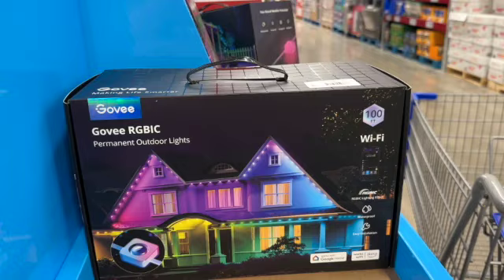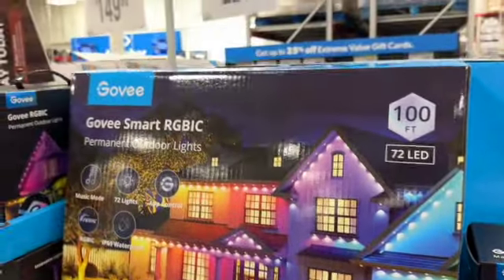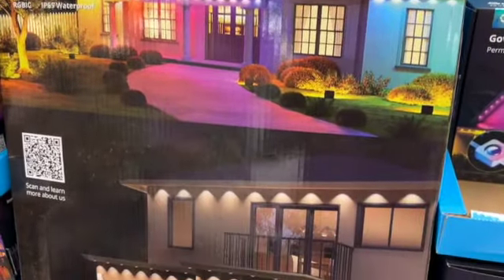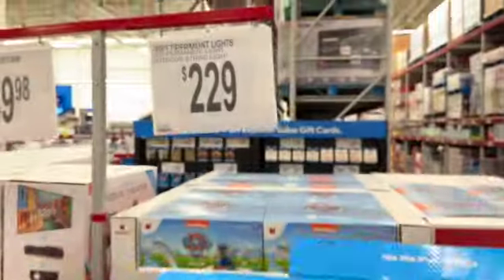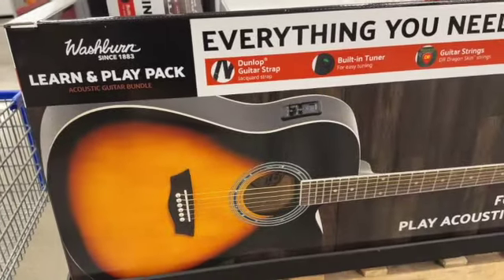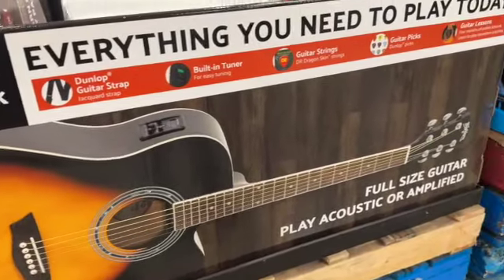Permanent outdoor lights, 100 feet, Wi-Fi enabled. They are waterproof, sunproof, snowproof, and windproof — $229. Washburn Learn and Play pack acoustic guitar bundle.